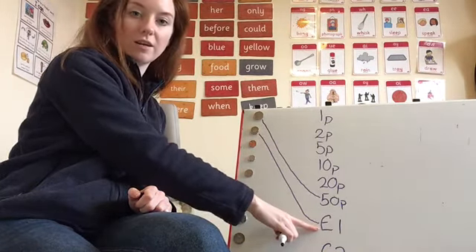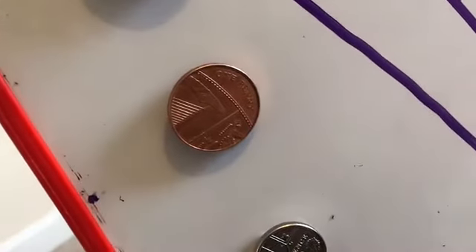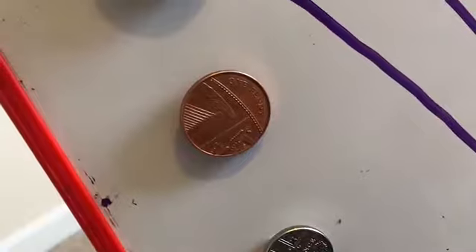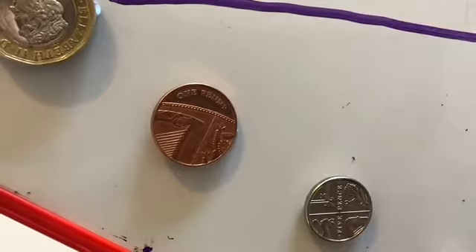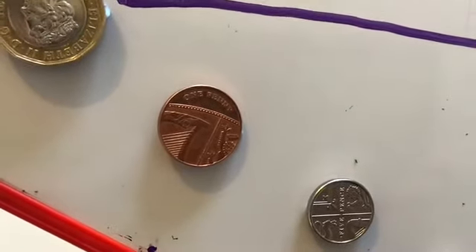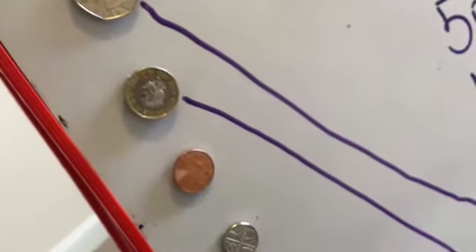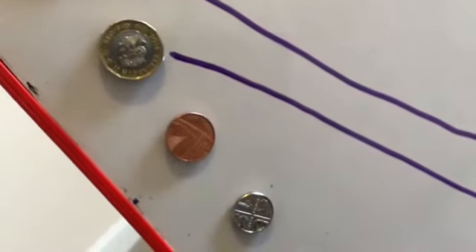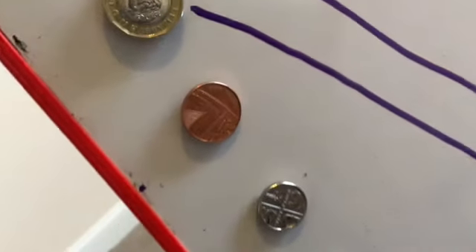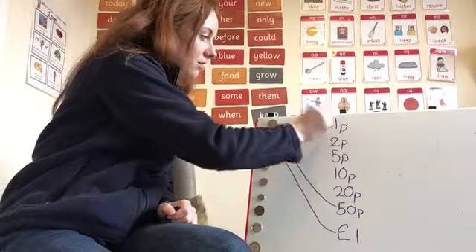Notice that pound sign there. Next coin — can you see the words? Maybe if I turn it this way, it says 'one penny'. That's a big clue, isn't it? It's a copper coin, that shiny brown, bronzy colour. I'm sure you all got that one — one p.